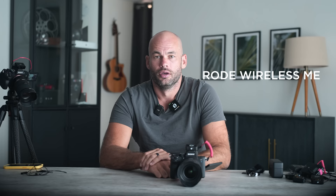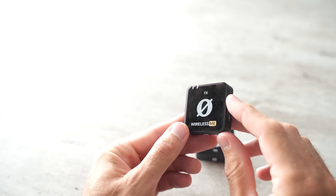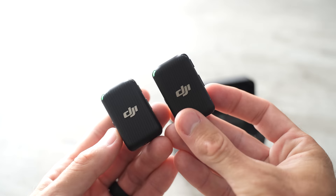This is an audio check so you can hear the difference between the DJI mic and the Rode mic. To my ears the built-in Rode mics sound better than the built-in mics on DJI's, which makes me even more excited for Rode's eventual competitor to DJI's system.